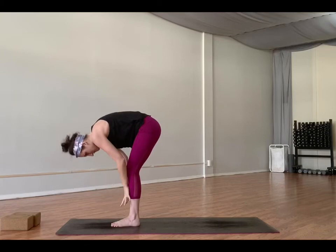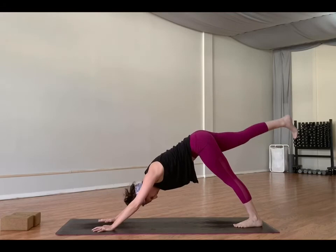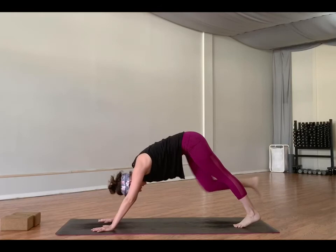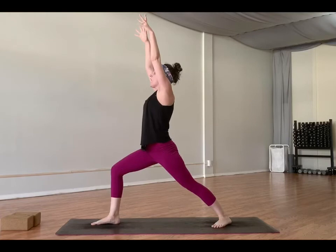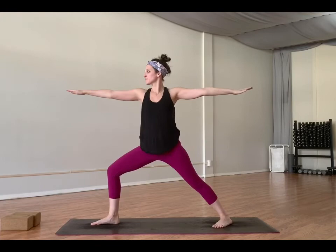Choose a flow. Inhale, your right leg high — maybe a little bit higher, but keep the hips square to the mat and keep flexing the right foot. Exhale, step it through. Drop the left heel. Inhale, warrior one. Exhale, exalted warrior — drop the right arm. Inhale here. Exhale, warrior two. Inhale to reverse. Exhale, hands come to the mat. Step back through plank and flow.